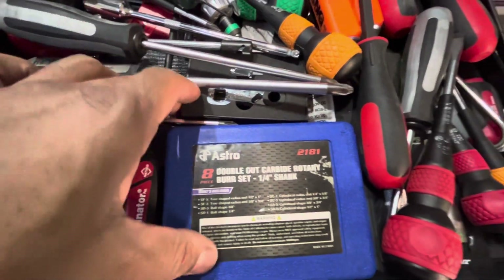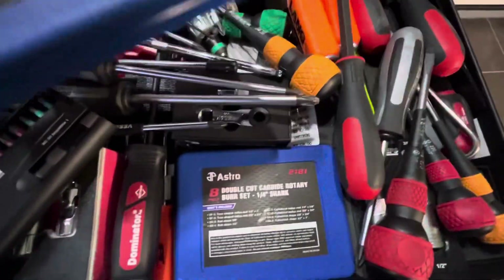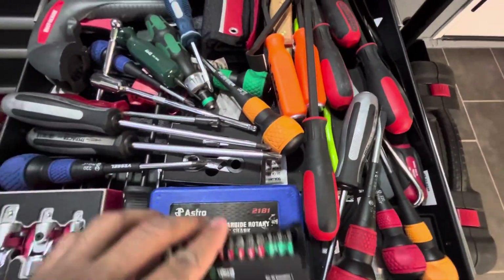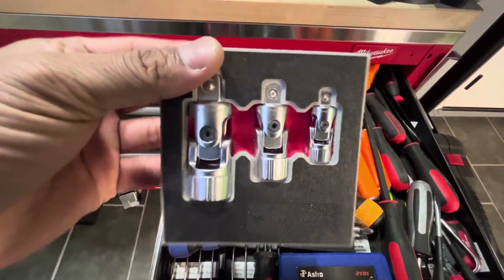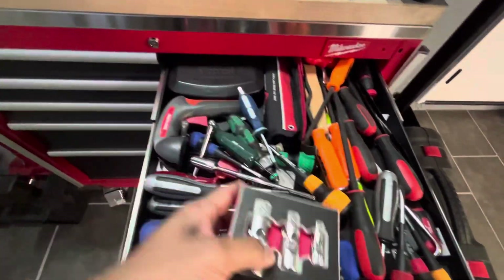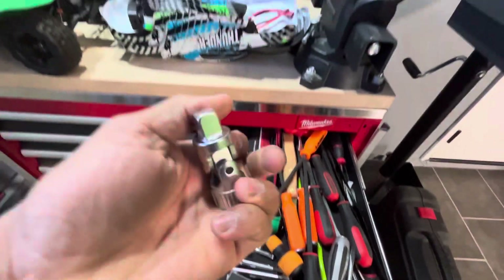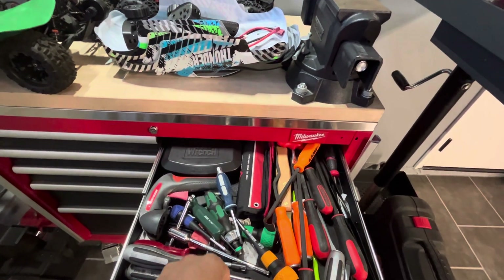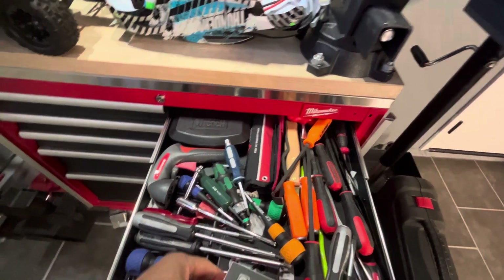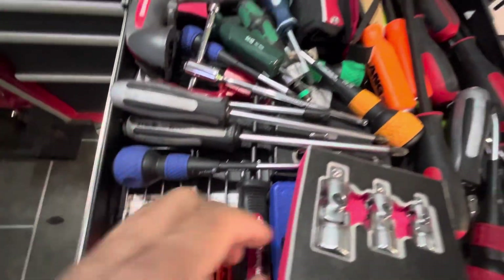Some Astro deburring set — I got two of them. Motive X tools. These are spring loaded. Some performance tool picks that I've never used. They're cheap.